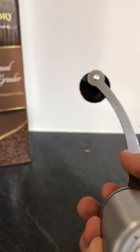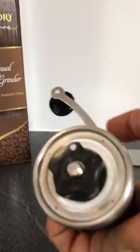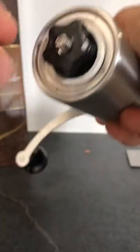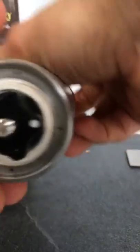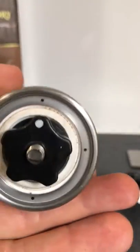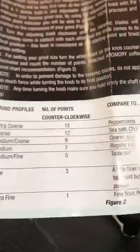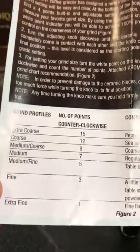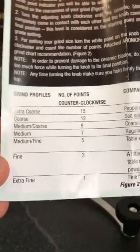So basically, what you've got to do the first time you use it: just turn it all the way to the right until it stops, and it will be at the zero point. If it's not quite there, give it a little push and it's fine. Then it's super simple to set your grind size because you have a comfortable chart that says extra coarse, medium, fine, extra fine.